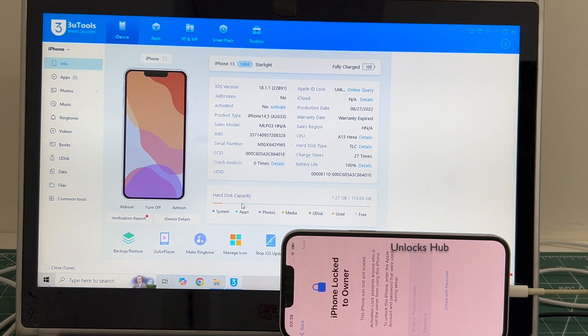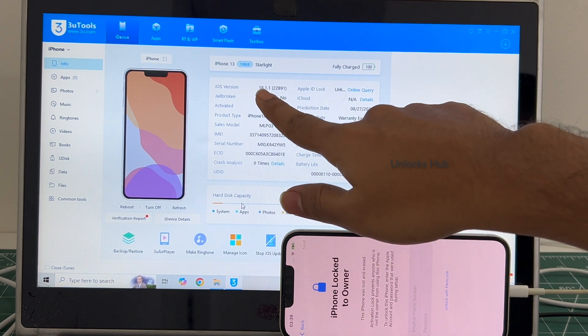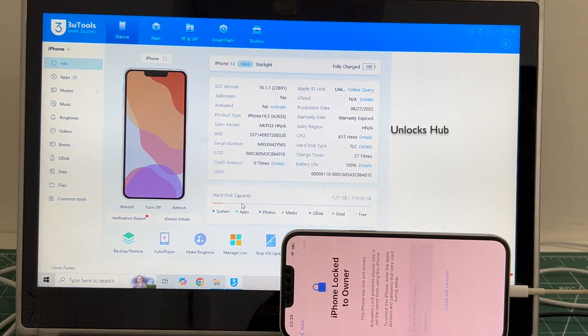Do watch the video until the end to find out how to remove the iCloud lock or activation lock permanently on this iPhone 13 running on the latest iOS, which is iOS 18.1.1. Click on the subscribe button and press the bell icon if you haven't done that already.